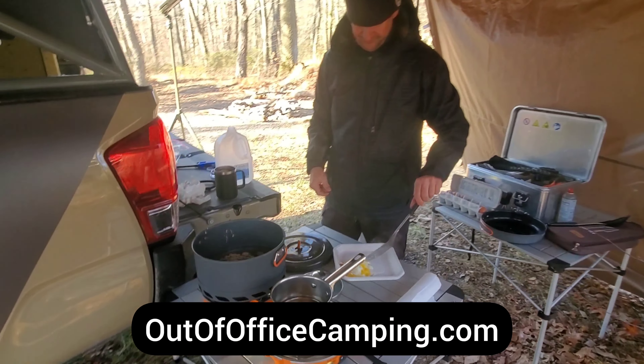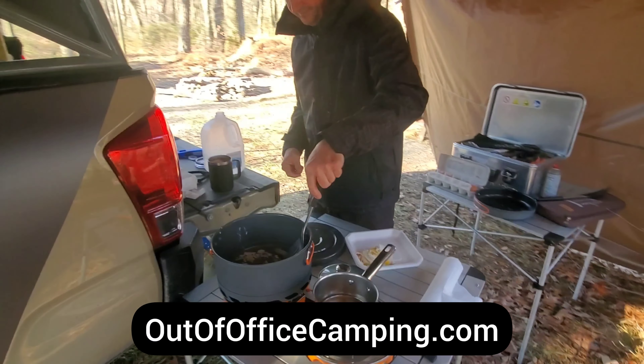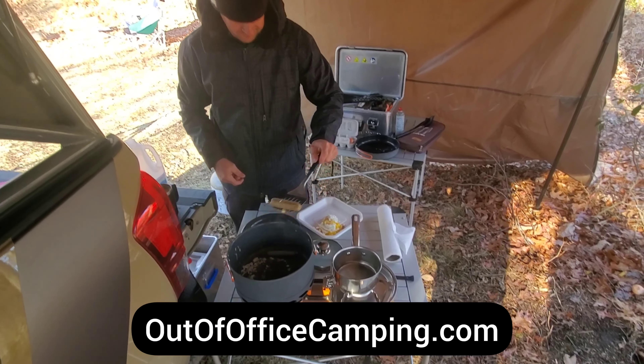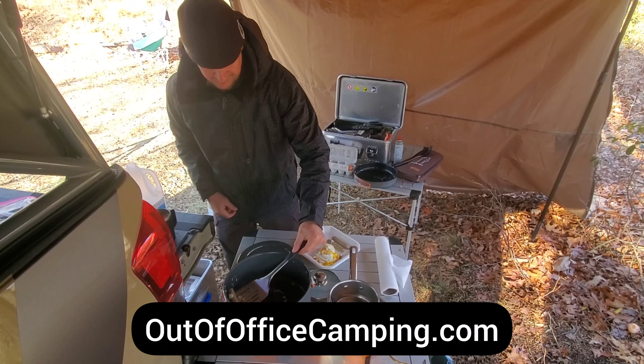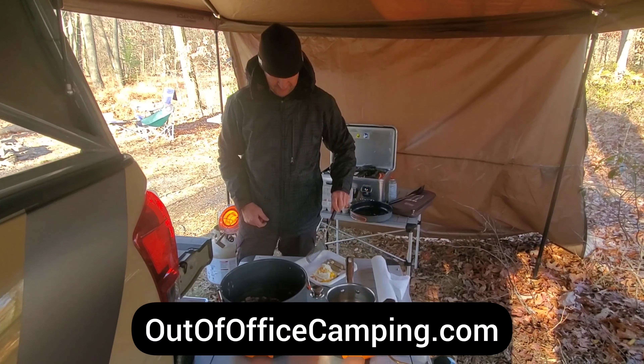If you'd like to support our channel, take a moment to check out outofficecamping.com where you'll find all kinds of merch. Also, you'll find product links in the description below. Thank you again for your support.